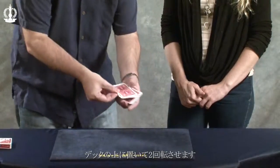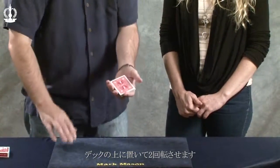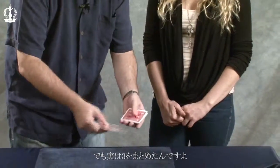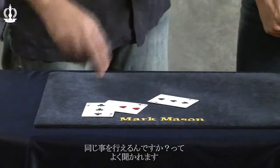Got it. I'm going to put them on top of the deck and turn them once, twice. Most people think that does nothing. But it does — look, it separates the three threes. Hey. Pretty good right? I know. It's kind of amazing.